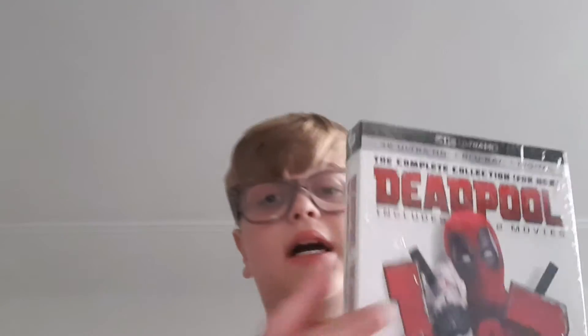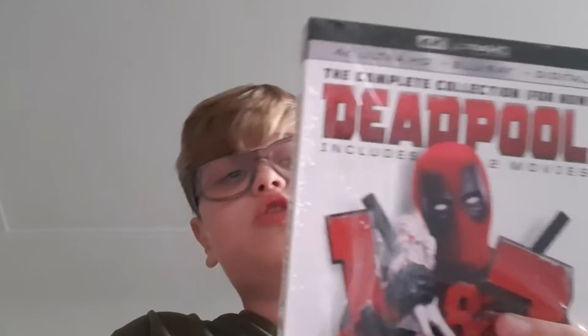Here we go — two movies I picked up in 4K starring a great actor. That's the Deadpool 4K Blu-ray and Digital two-movie collection. So happy to have this. The second one is really cool and both actually have quite a lot of special features, and yes, both are in 4K.